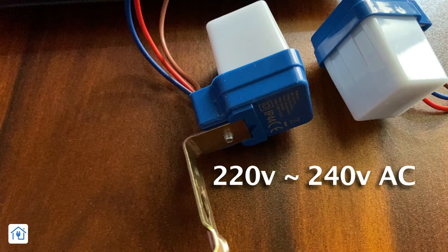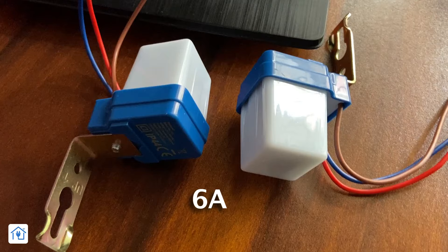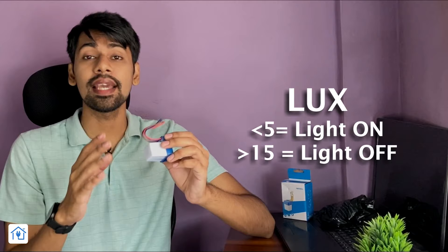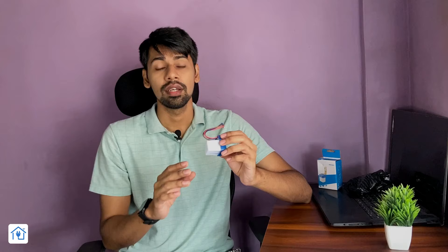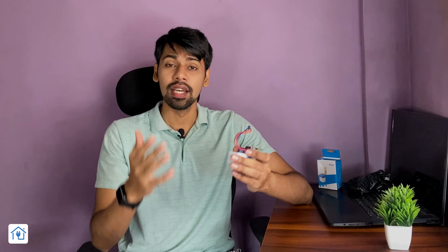For specifications: this sensor runs on 220V to 240V AC, and its current capacity is 6A — so you can use any load up to 6A, though I recommend light loads. The working temperature range is negative 20 degrees Celsius to positive 40 degrees Celsius. The ambient light sensitivity is 5 to 15 lux, adjusted by default, so no adjustment is needed. There is also a 16A sensor available — I have made a video on it, the link is in the description.